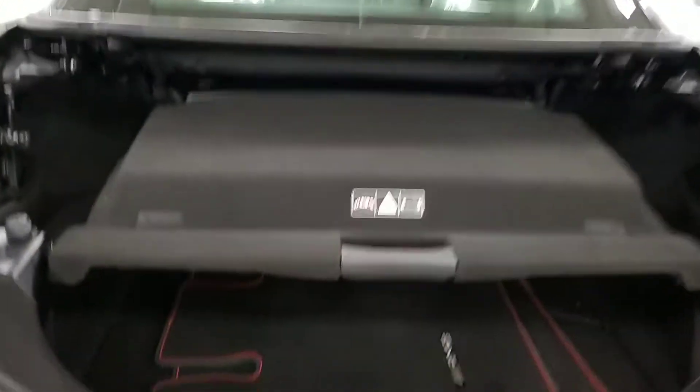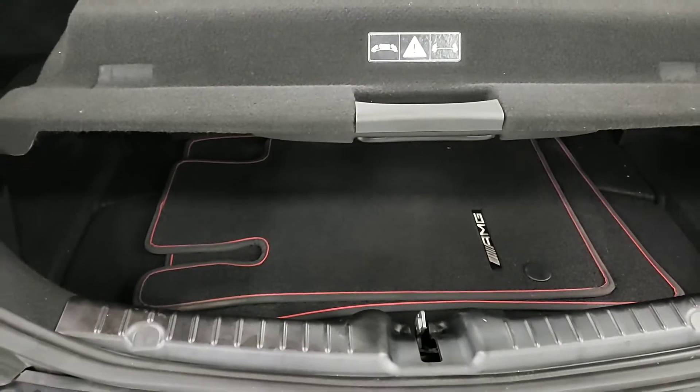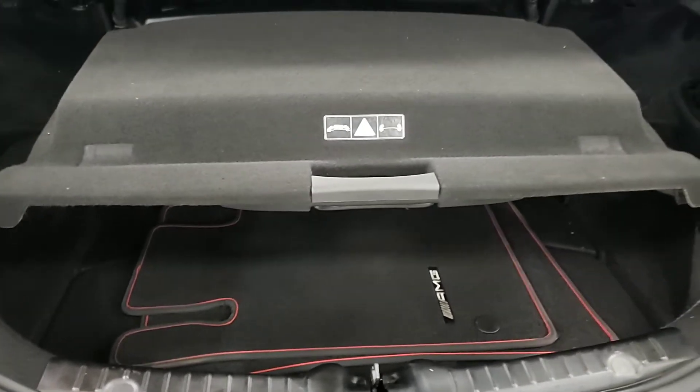Good morning again. Just wanted to send you the pieces that I had not sent — the floor mats.